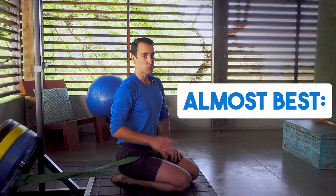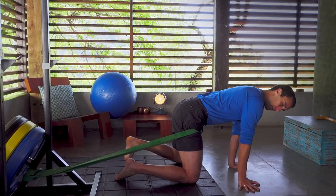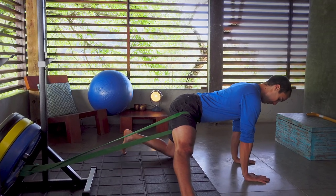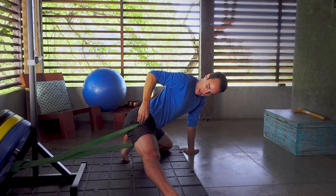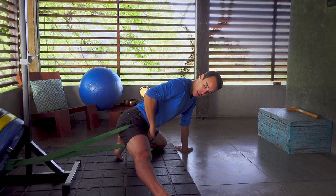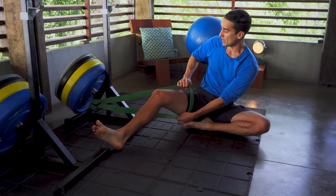Moving on to some of the almost-best stretches, we're going to do the band distracted cossack stretch. With the band pulling your hip back, you're going to come onto your hands and knees, bring this leg out to the side, and then straighten your spine. Bring this foot across and slowly sink back. Normally when people do this stretch they complain about an outer hip pinch, but if you have enough band distraction pulling you back, it should unimpinge you and allow you to get a high groin adductor stretch. This band distraction helps hip impingement when you do it right.